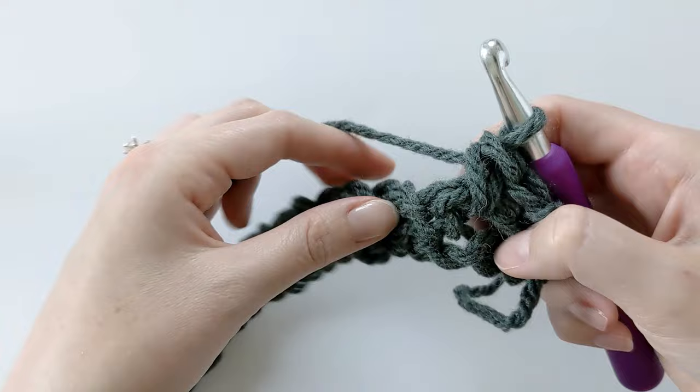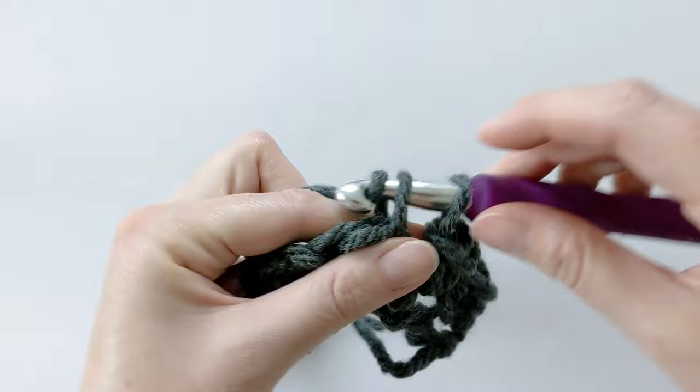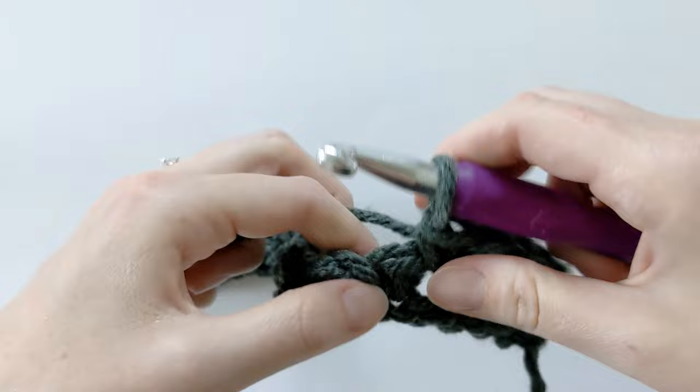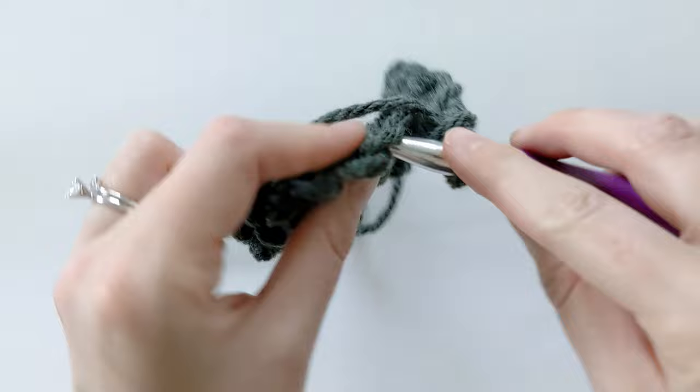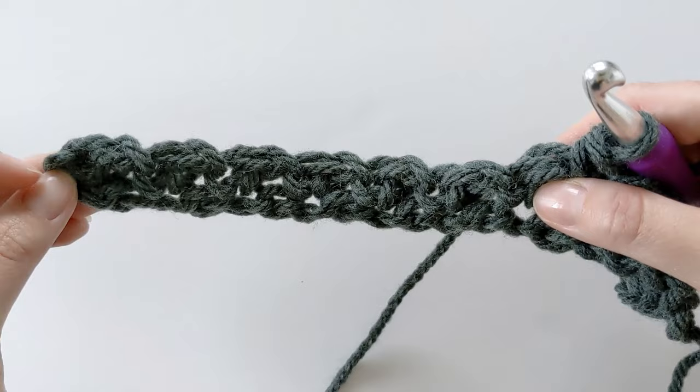Now this is where our repeat starts for row two. You're going to chain one, skip the next single crochet and make a single crochet in the chain space. Chain one, skip the next single crochet, and make a single crochet in the chain space. Continue to do this till the end of the row.